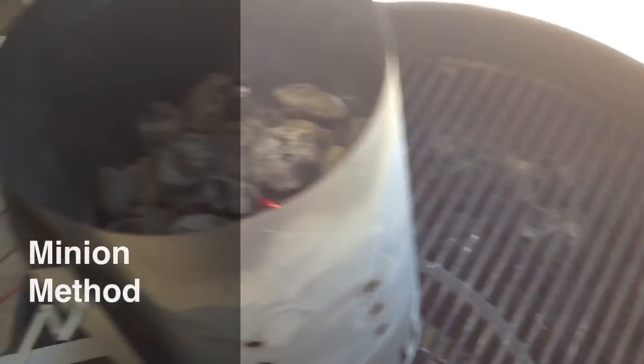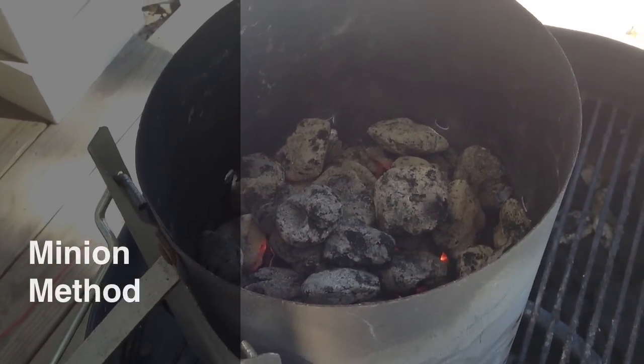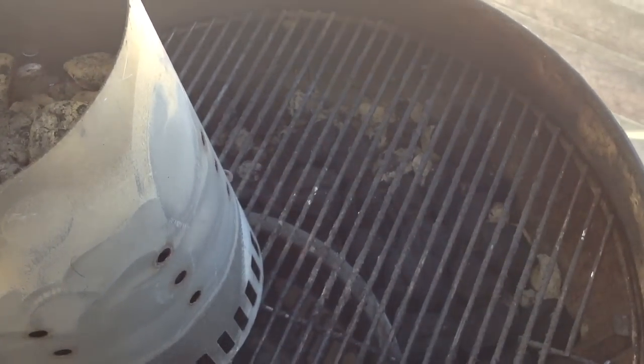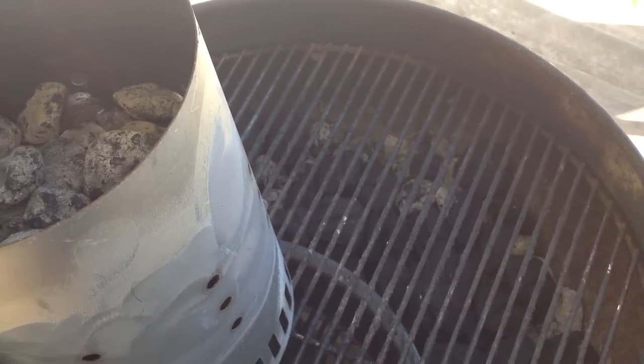Got some fresh coals wrapped around in a crescent shape around the water pan. We got some half-used coals in there and some new ones on the bottom we're gonna use to start this crescent-shaped charcoal pile. That's gonna heat up our water pan and keep these country style ribs nice and moist.